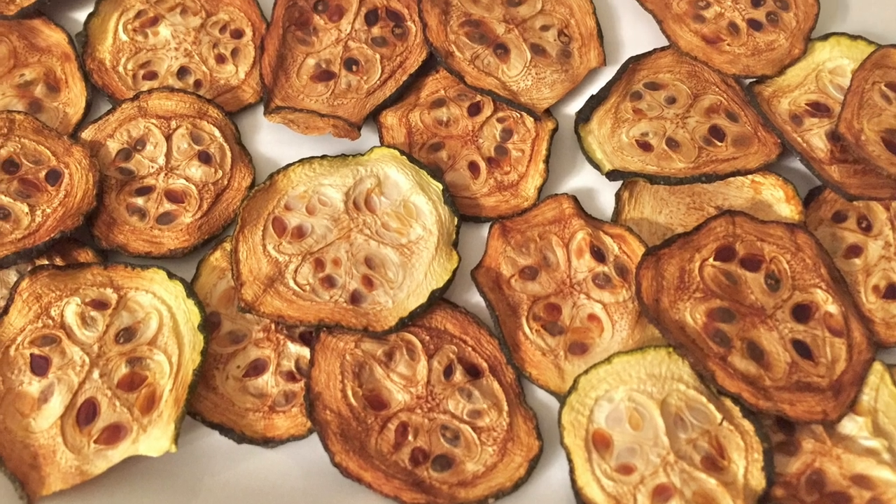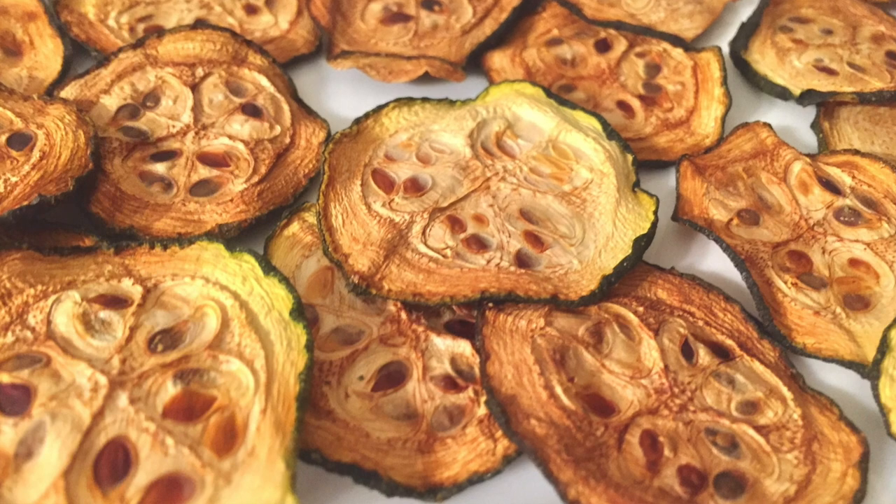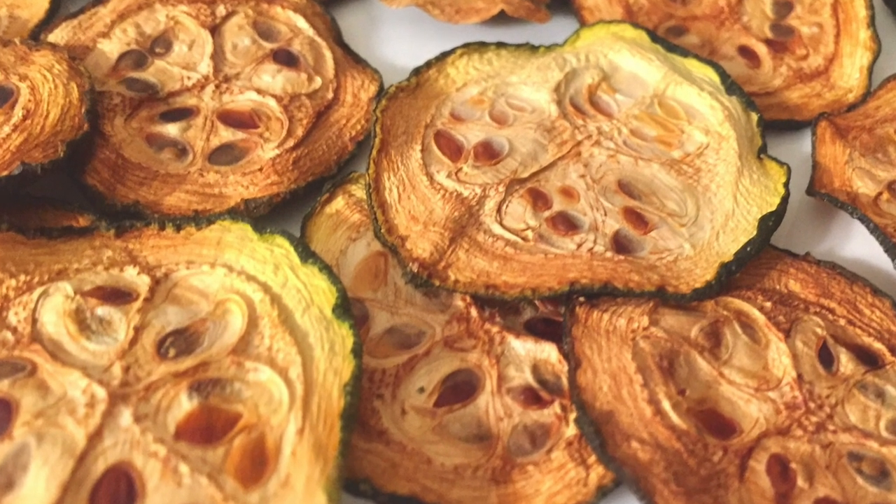There you have it — some awesome homemade salt and vinegar chips. They are so much healthier for you than the actual bags. I don't care for even the baked salt and vinegar — these things are healthier, they taste fantastic, and that was not hard.